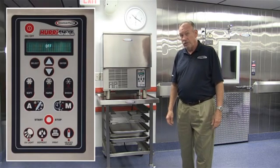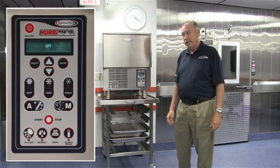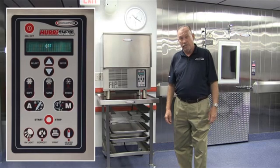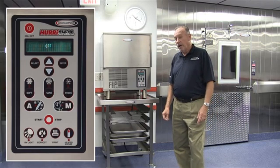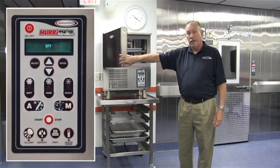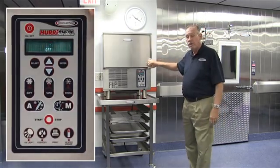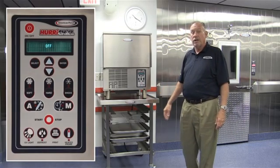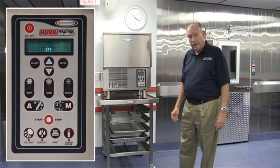While we manufacture 56 different models in our product line, a very unique thing is that all of them use the exact same control panel. You learn one, you learn them all — from our little three pan unit doing 30 pounds of product to our very biggest unit doing 1,400 pounds of product in a single cycle, chilling product from 160 to 38 degrees in 90 minutes.